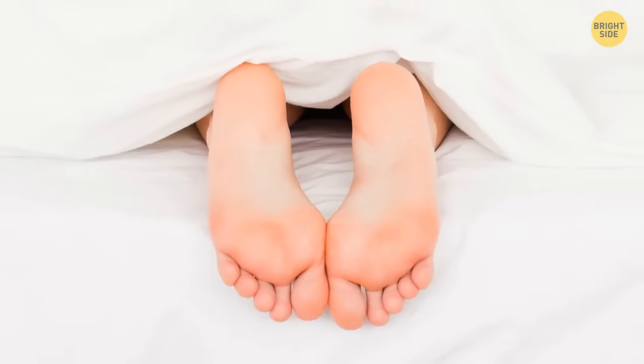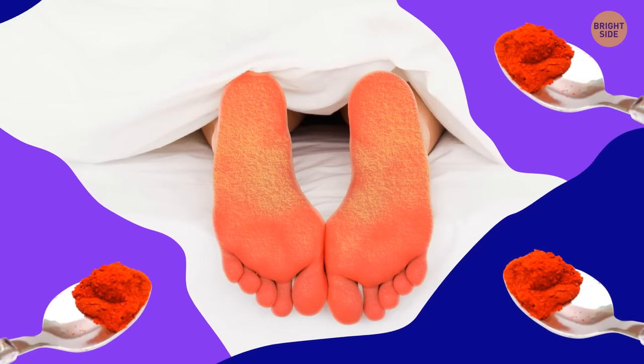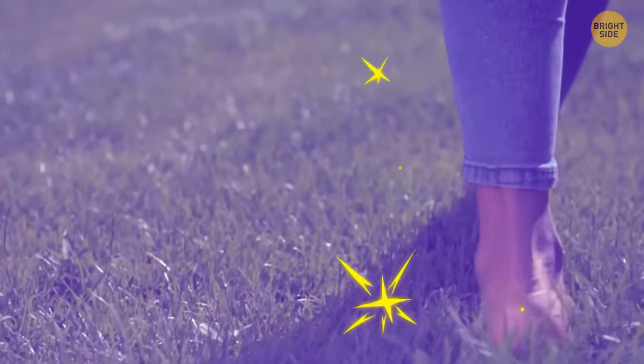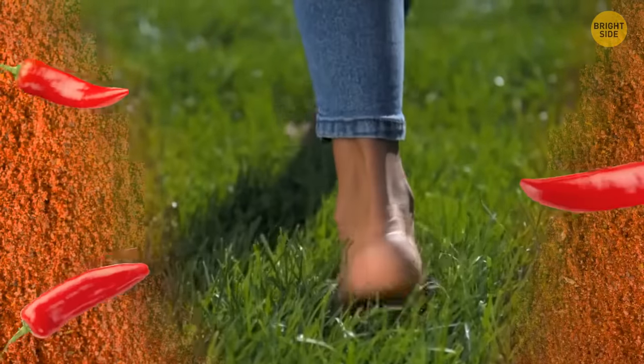At first, half a teaspoon per foot should be enough, and then gradually increase the amount until you find what works best for you. Your feet will definitely thank you for looking after them, but there are a few downsides to covering them with chili powder.